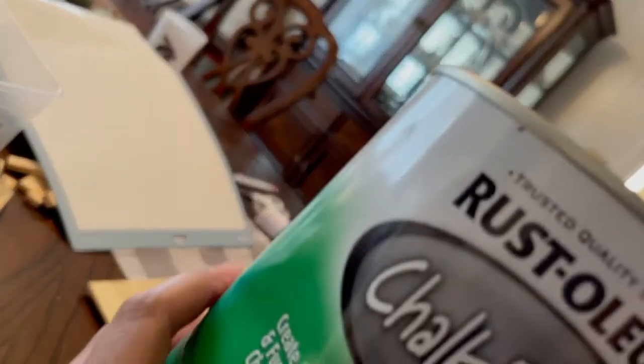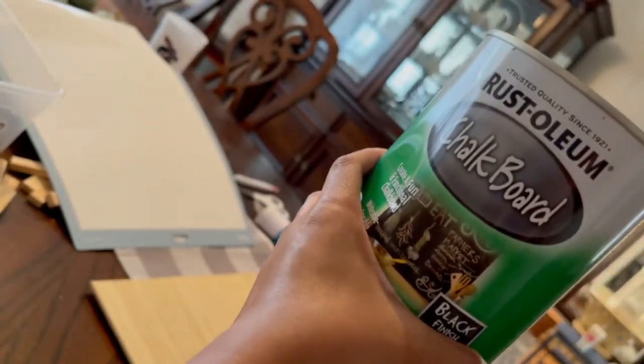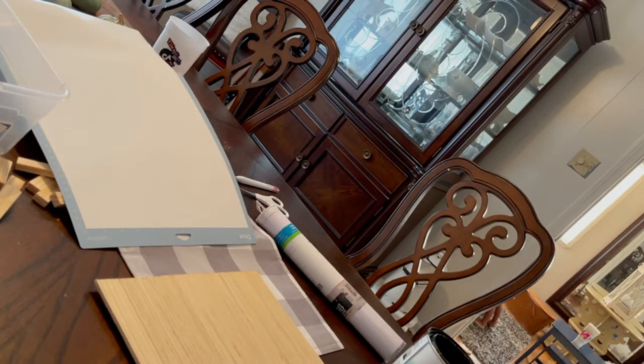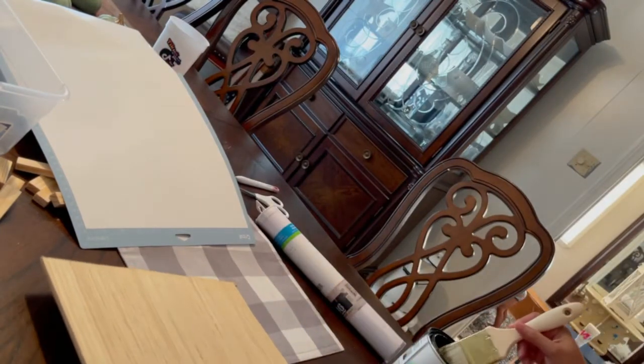After I printed my vinyl, I went ahead and started painting my wood. This is another leftover piece of wood from the MDF board, and I just used what I had on hand. This is chalkboard paint, but it will pretty much do the job. I wasn't going to buy something else, and I already had this available.